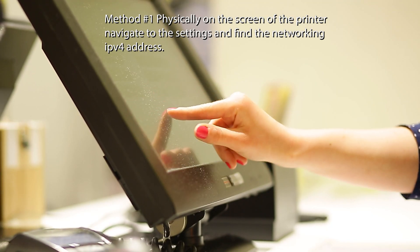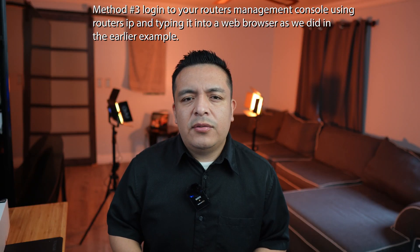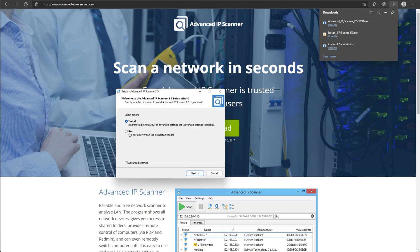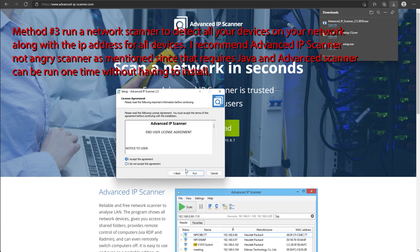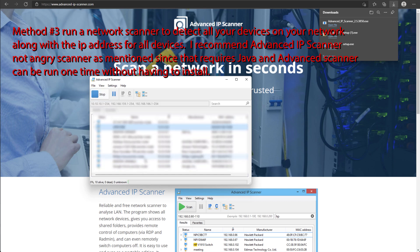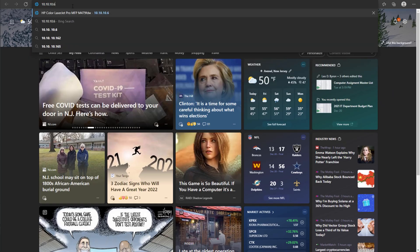There are three ways we can find the IP of the printer. On the screen of the printer, you can find the settings and under Networking you should be able to see what IP address it has been assigned. A second method is logging into your router's management console where under Network Map you will see a list of all your devices with their IP addresses — look for the vendor name of your printer, since I have an HP printer it shows up as HP Inc. A third method is running a scanner like Angry IP Scanner, which will scan your local network for all devices that are online.